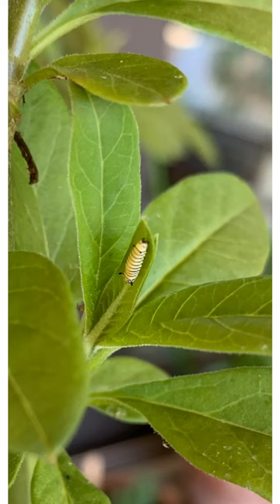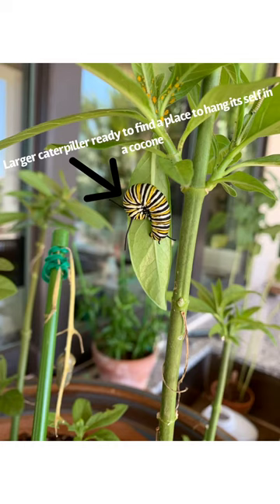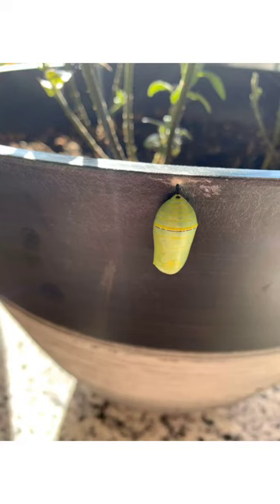The first part of the monarch butterfly's life cycle is the egg. It soon breaks out of its egg and is a small caterpillar. It grows and eats and then it turns into a larger caterpillar, ready to find a place to hang itself in a cocoon.